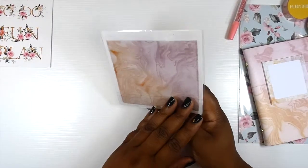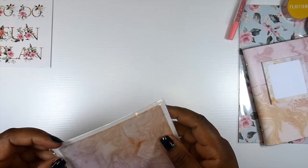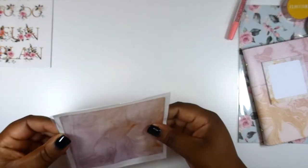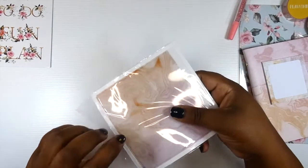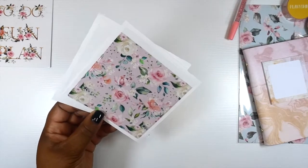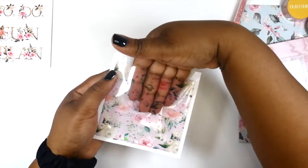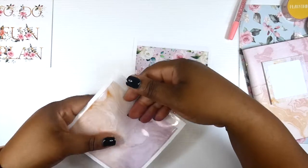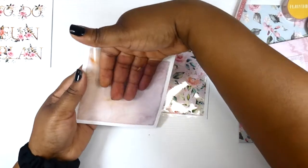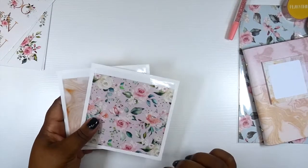And then we have adhesive pockets. We've got the floral pocket — very cute. And then we have the marble pocket. They are the same size. Oh my goodness y'all, look at this — super cute. So we have the two adhesive pockets.